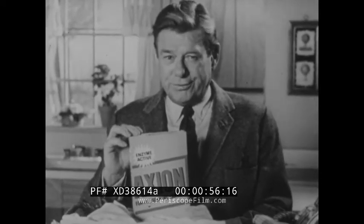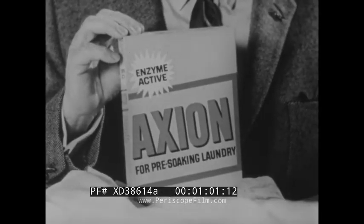You've heard me say it before — this is one new laundry product you should try: Colgate's new Axion.